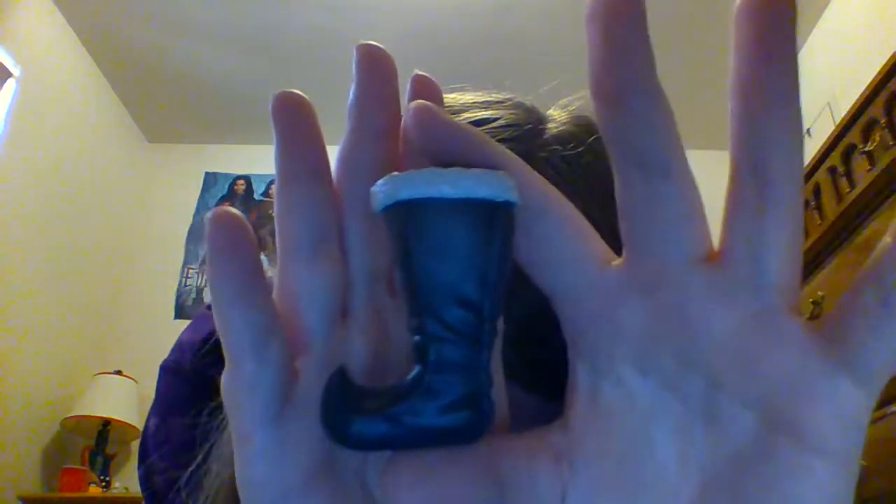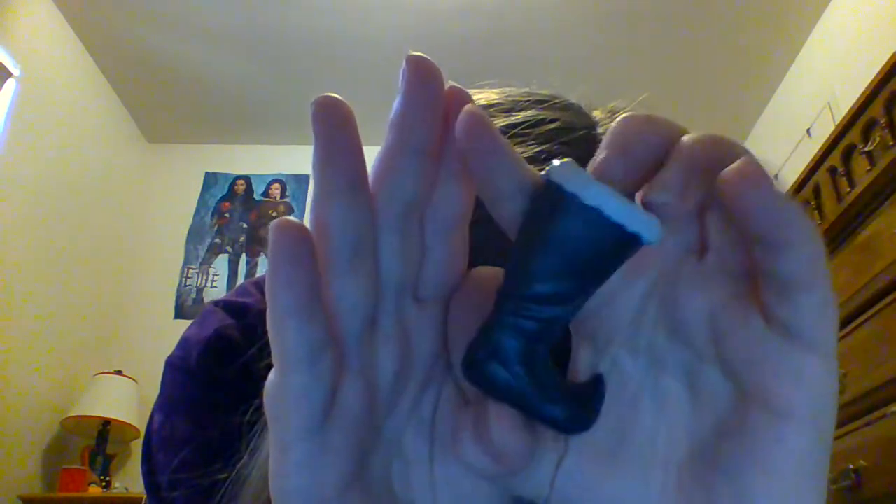Starting from the shoes — he has his signature shoes. These ones, unlike Lieutenant Matthias' shoes, Kristoff's can actually be removed. It's just a little tough. These are his shoes. They are completely black with a little bit of worn-out details, like they've been worn a lot, which I'm sure they have.